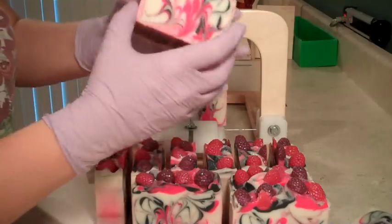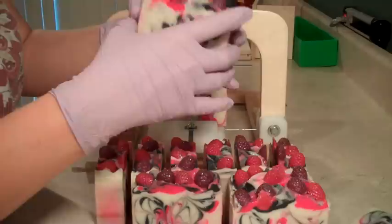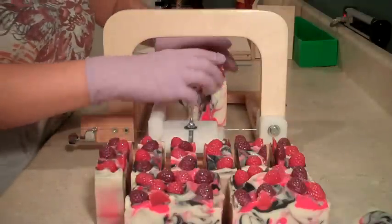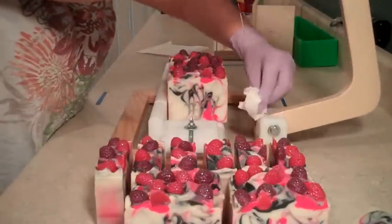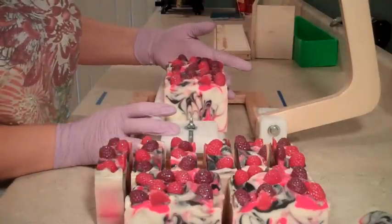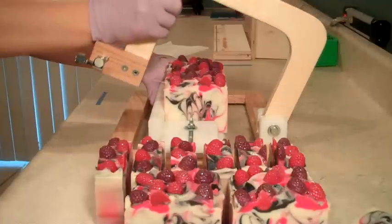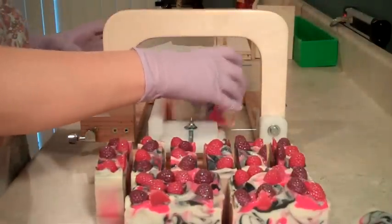Like I mentioned in my previous videos, I have a show coming up. Whenever I'm doing really pretty soaps that have a little bling to them, I try to keep some embeds ready to go. You may have seen my gingerbread cookie soap where I made soap embeds of gingerbread men and put those on top. It's really fun if you have some little molds that you can make some embeds with and then put those on top.